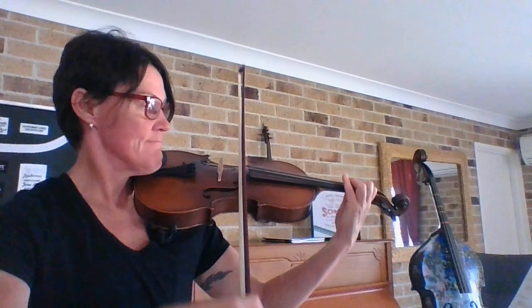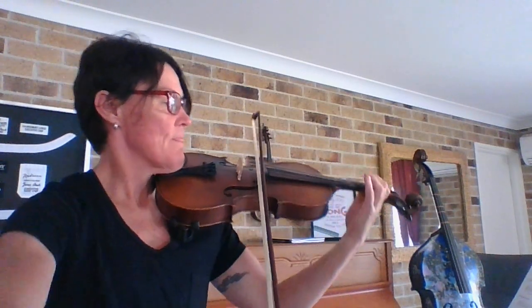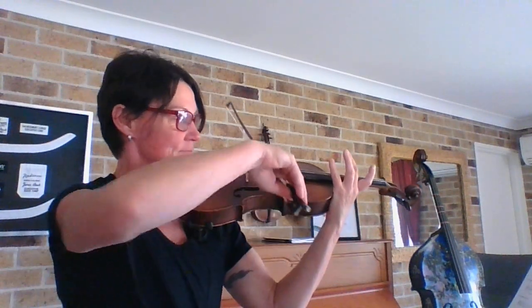One, two, three, four. Now when you get really confident with pulling your second finger back and pushing it forward, you can play it a little bit faster, and you might start to feel that jazzy vibe in it.